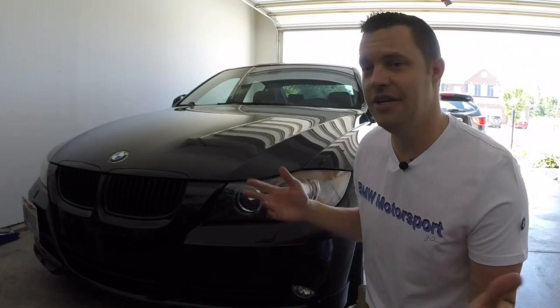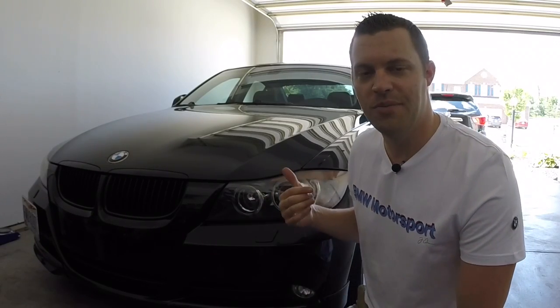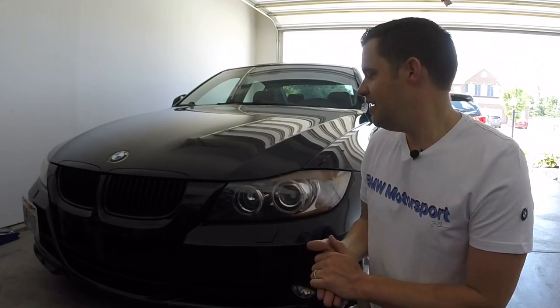Yeah, we get a lot of flack as BMW drivers for not using turn signals and all that stuff, even though I'm sure a lot of us already do — I know I do. But it's just that whole misconception: 'oh, we're a bunch of douches that drive BMWs and never use our turn signals.' You know how it is.